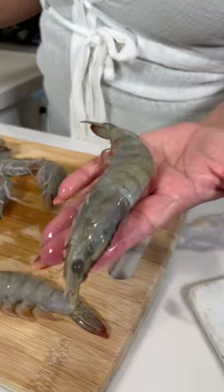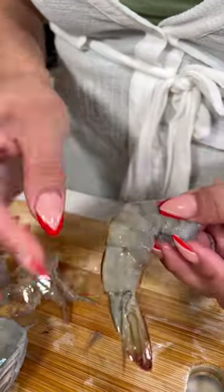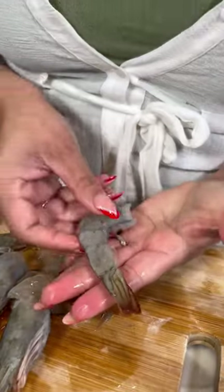I'm going to show you how to make some firecracker shrimp. I'm going to use a jumbo shrimp. Remove the head. You're going to peel the shell all the way, but do not remove the tail. You can leave this part, but I'm just going to remove it as much as I can. And it's going to look just like this.